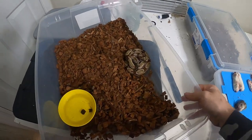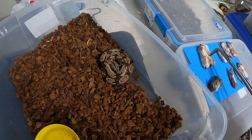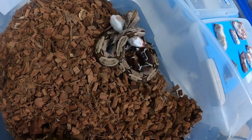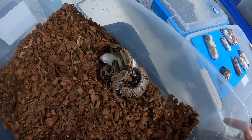We'll start off with feeding the Guyana. She's already shed out a couple of times this year, which is exciting — she's growing nicely. I'll give her a nice large mouse; I think those are mice. Yeah, big mouse — perfect for her.